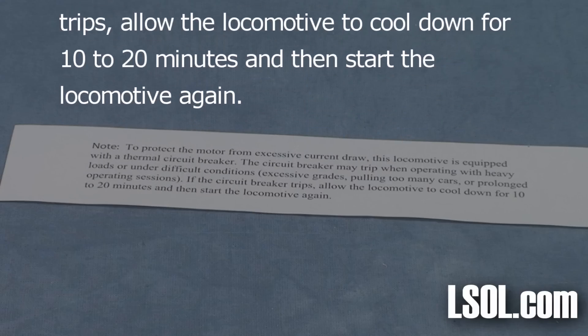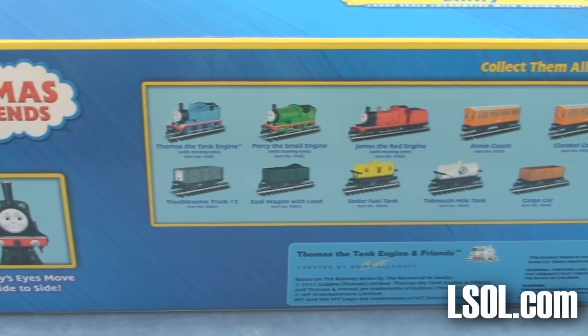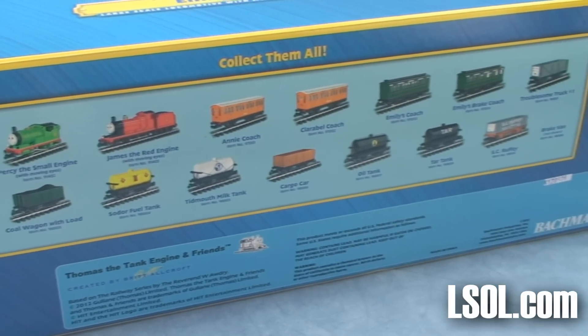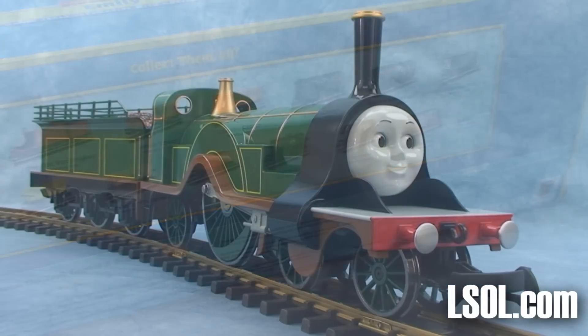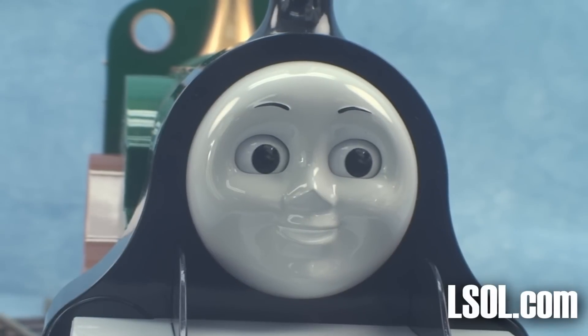We like the idea that this is protected for kids who might be running this. On the box, it's neat because you can see all the different things that you can add to your Thomas and Friends set, and it's really grown. The unit is just beautiful. I think that people who don't like whimsical on their railroad just might buy one of these just to have one.